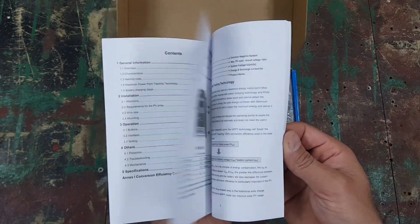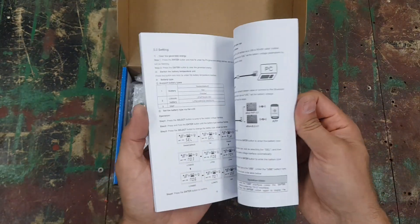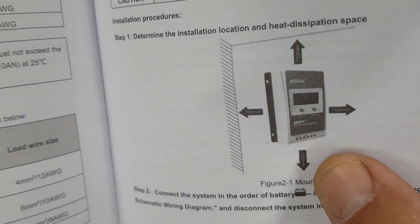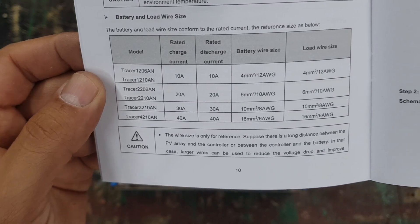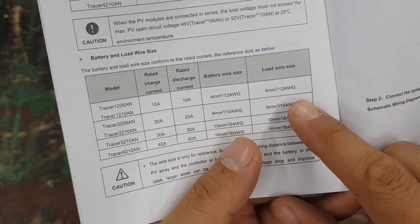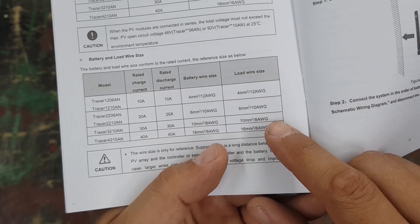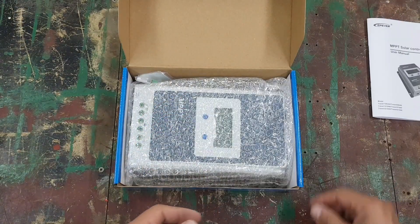Inside the box there's a booklet — front to back in English — which is a complete user and information guide covering what it can do and how to install it. It recommends 150mm clearance from obstacles for ventilation. For wire gauge, the booklet says: 12 gauge for the 10A model, 10 gauge for the 20A, and 8 gauge for the 30A. I've got cables here much thicker than that, and I think my smallest is 4 gauge, so we'll see if they fit.